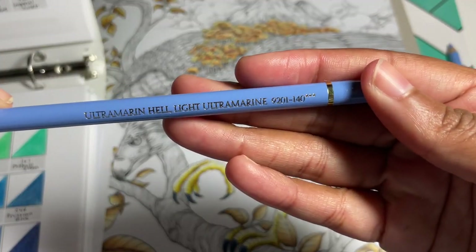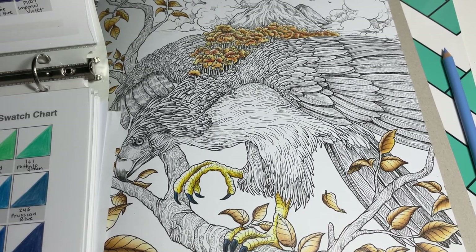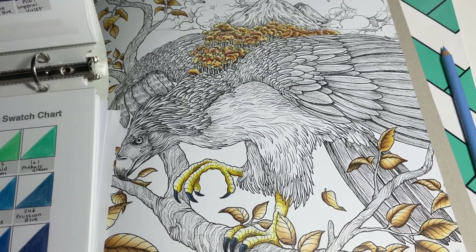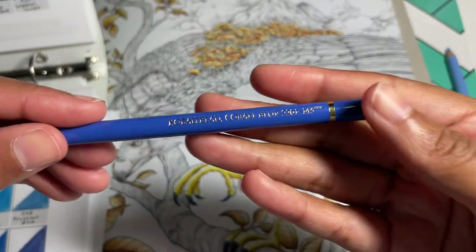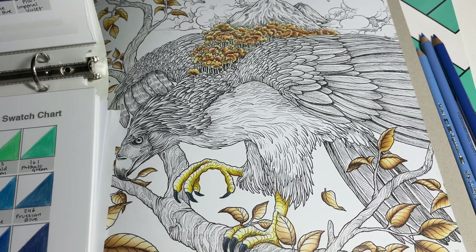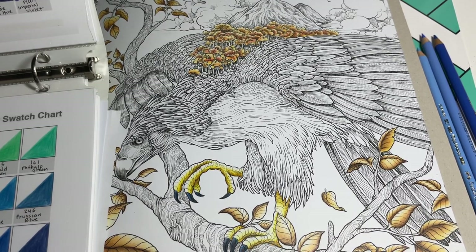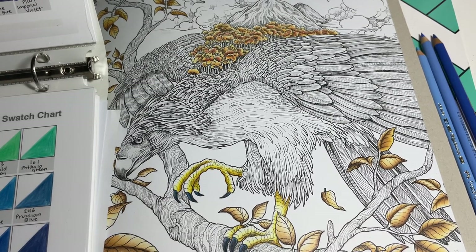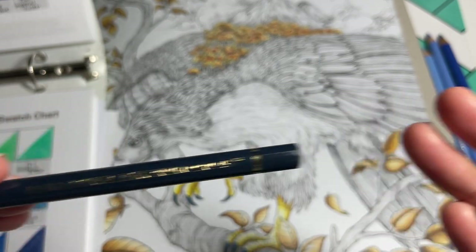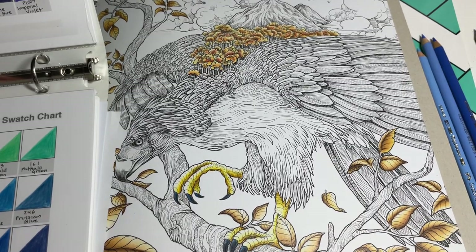Our next color is light ultramarine, and for Prismacolor users that would be Caribbean Sea. The next color is going to be cobalt blue, and you can use true blue or light cerulean blue - just play around and see which one looks better for you. And then our next color is going to be dark indigo, and for Prismacolor you can use indigo blue.